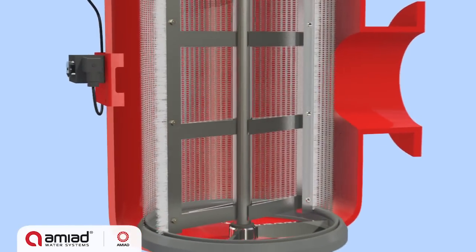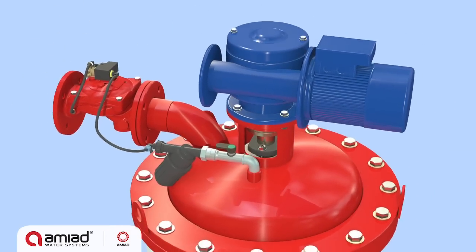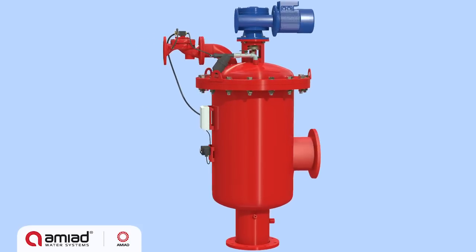These durable filters use an electrically driven revolving brush cleaning mechanism. The flush cycle is triggered by a combination of differential pressure and time intervals to efficiently handle water supply, cooling water, and wastewater treatment systems.